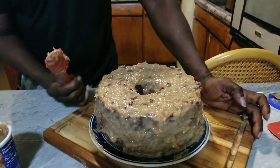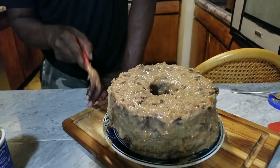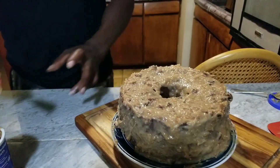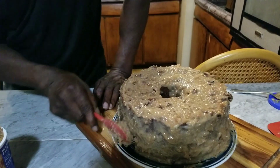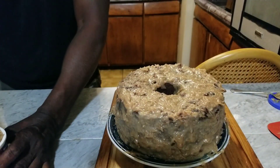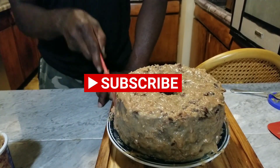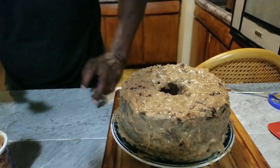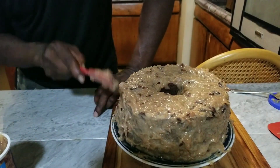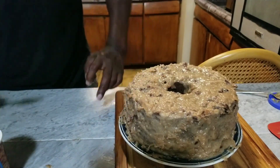My sister wanted her cake real sweet, so I should have put some sugar in it — she wanted it real sweet. So I'm going to try to put a lot of icing on it and she can go from there. I got this here wrapped up. We're going to put it back in the refrigerator and let this harden up a little bit.